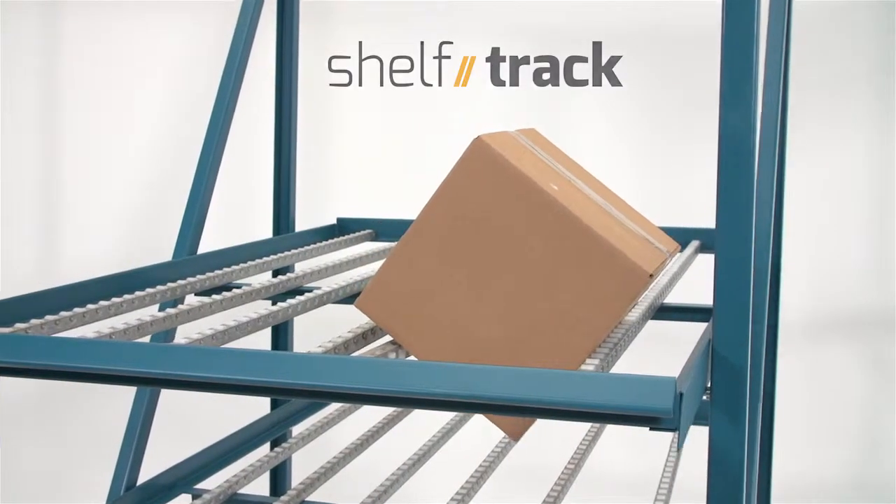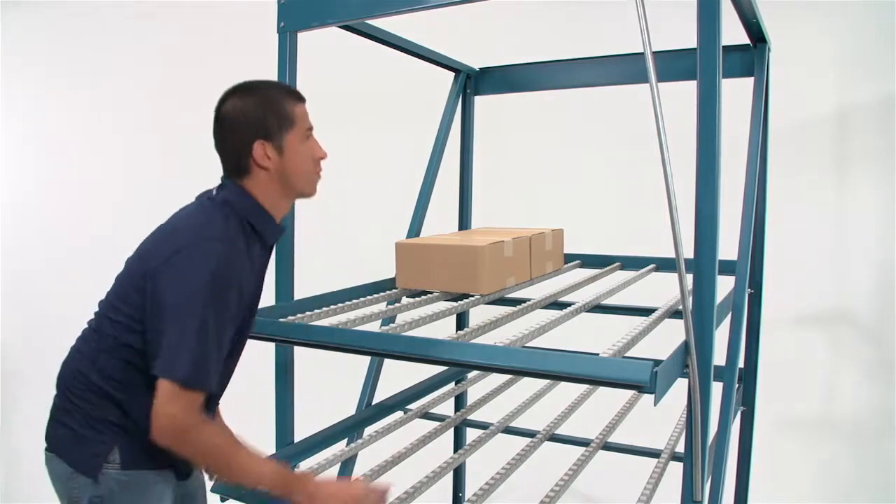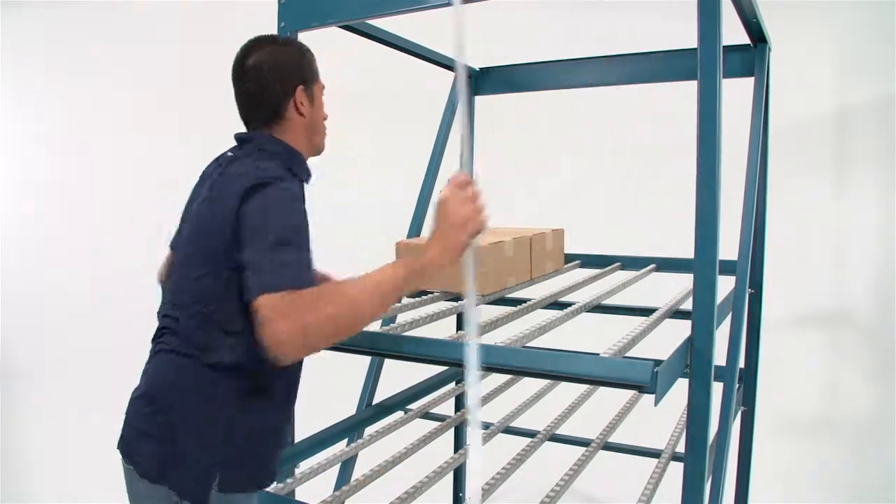Those plastic wheel rails are hampering your order-picking operation. They break, they shift, and they don't supply enough roller surface for cartons to flow.